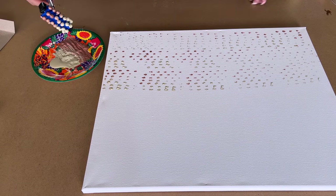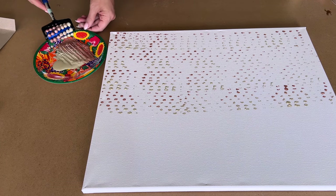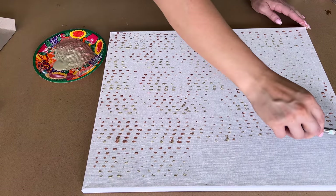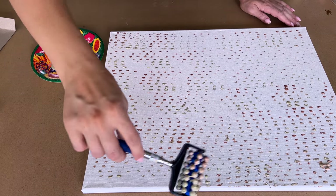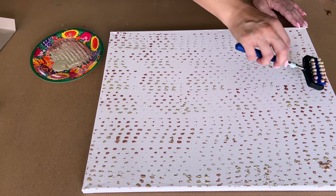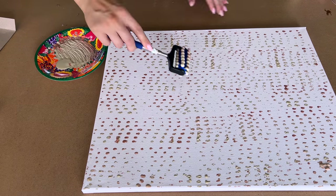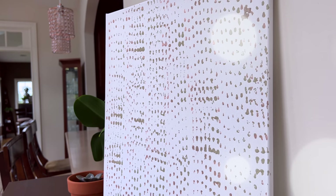I rolled the back massager tool in the paint and then went up and down in opposite directions, adding all these little marks. It's a very unique look — it adds a textured print. It's not actually dimensional, it's a flat painting, but it looks like it has texture and dimension. The color complements our home decor really well, so customize this idea for your own home.